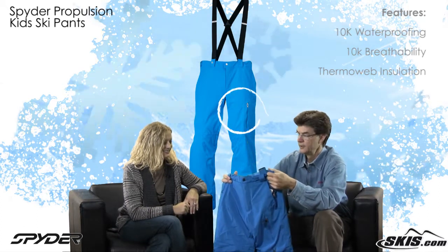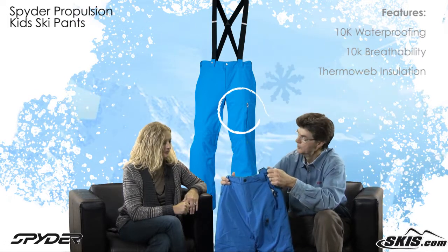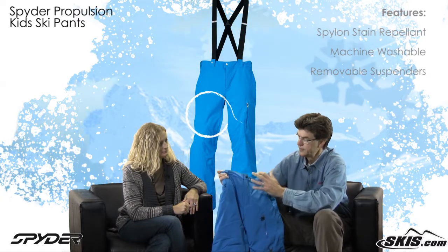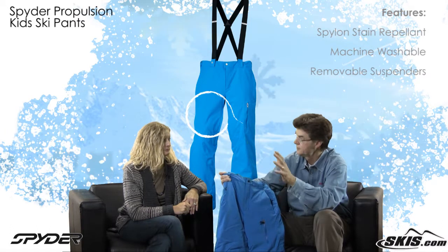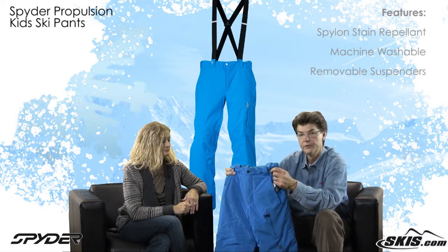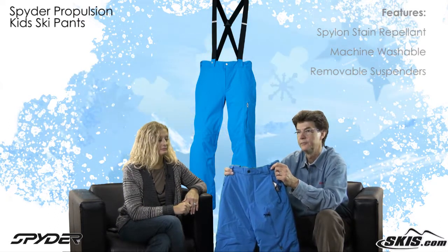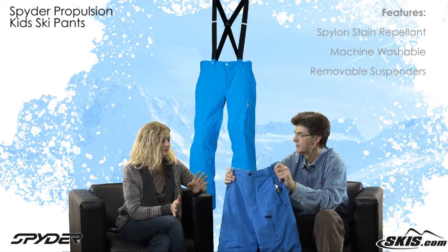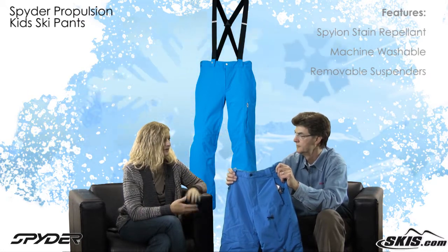It's got our proprietary insulation in it. We call it Thermoweb — we've developed this for our kid's product and it works great to keep them warm. On the outside we treat it with a product called Spylon, which helps resist dirt and staining and helps release any dirt when you wash the garment. We do recommend washing — they wash beautifully. We recommend an extra rinse cycle to get the soap out, then hang dry overnight. They'll be good to go the next day. You can wash it and it'll come out clean every time.